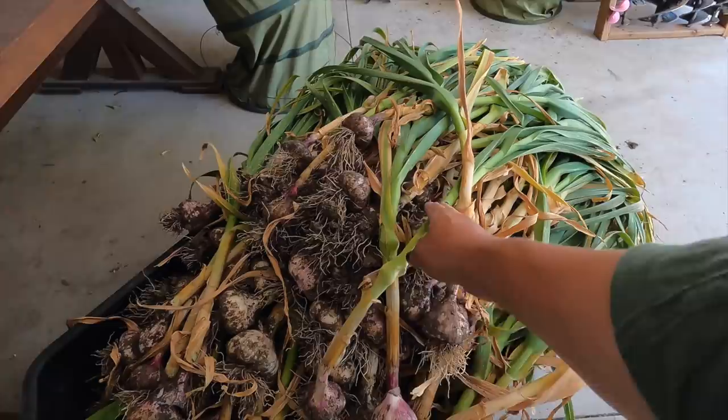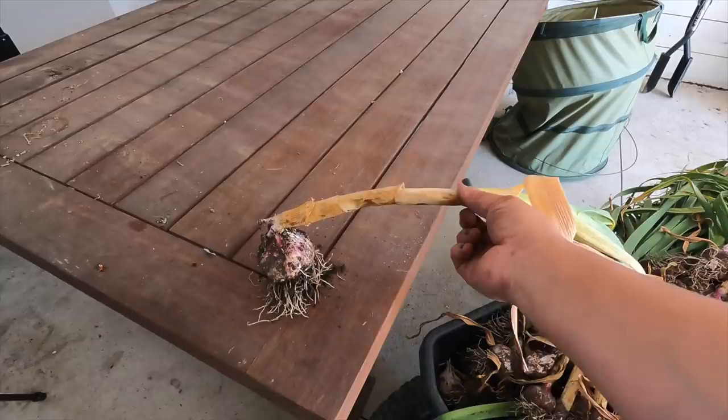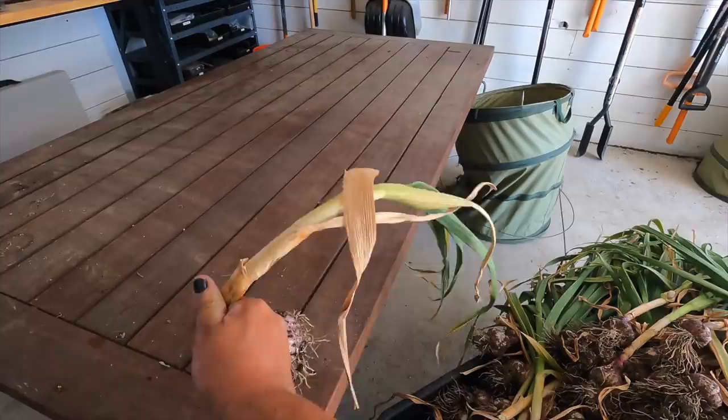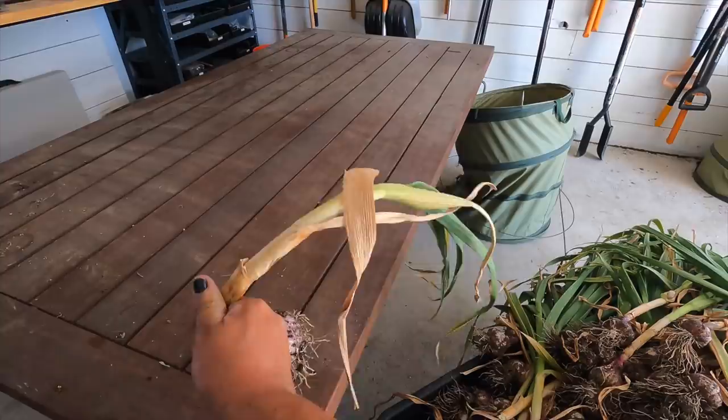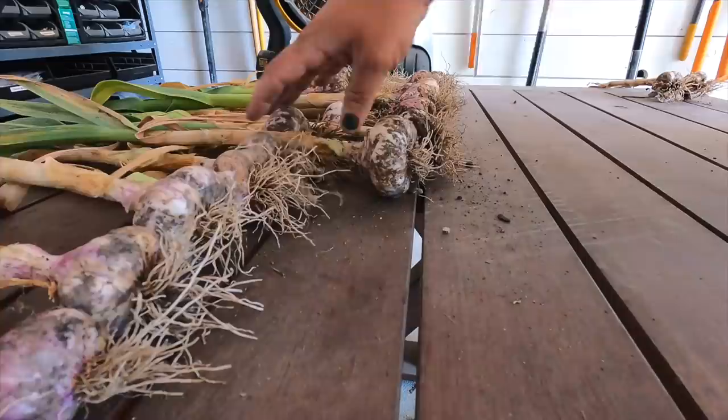Then you let them cure for a couple of weeks before you put them into storage. In that process, they kind of draw down the rest of the energy from the stalks and leaves. But most of these in the garden were flopped over like this — I could see the brown tips. That's usually the indicator that it's time to harvest. So I'm just going to work on removing just a little bit of the soil, lining them up to dry, and that's it for today.